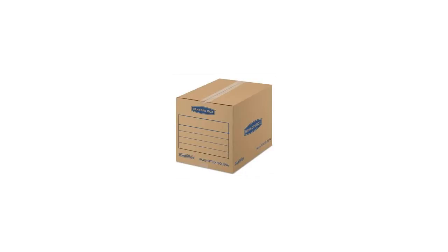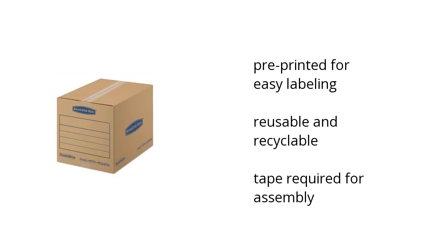Hi, I'm Lytle with the Buzztala Marketplace. Here's what you need to know about the Storage Basic Small Move-In on sale at Sam's Club.